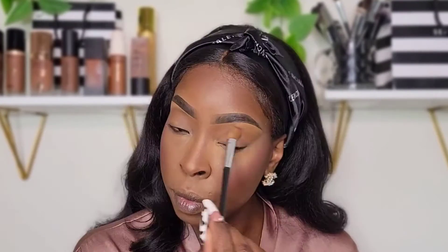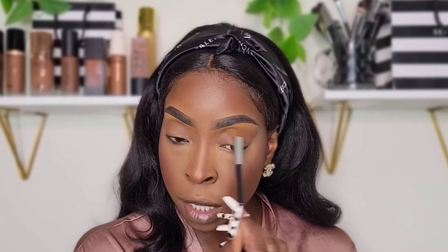I'm going to take this Morphe Bronze and put some in my crease, because I don't think I'm going to do too much to my eyes today — just to contour them up a little bit.